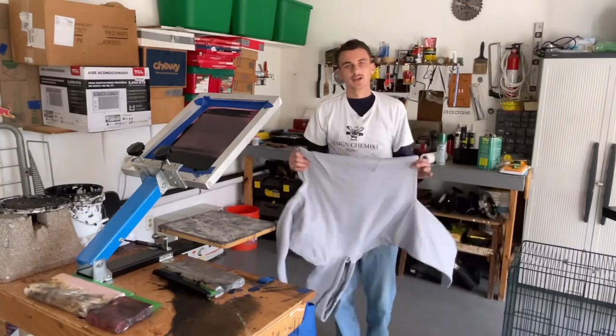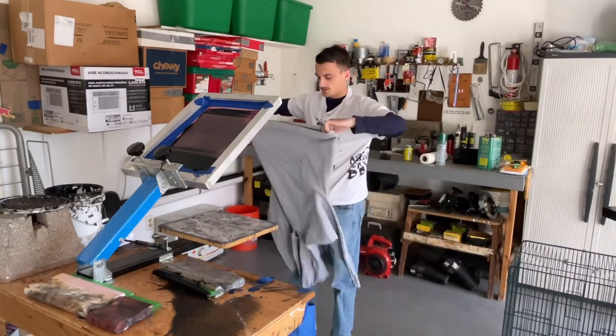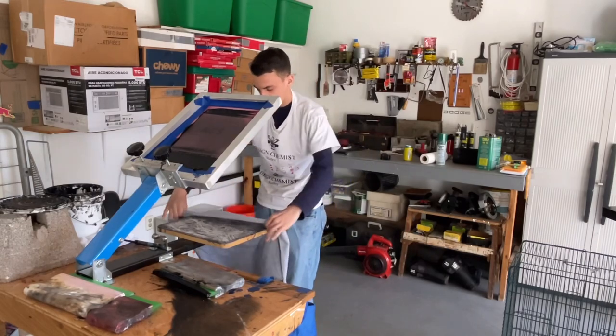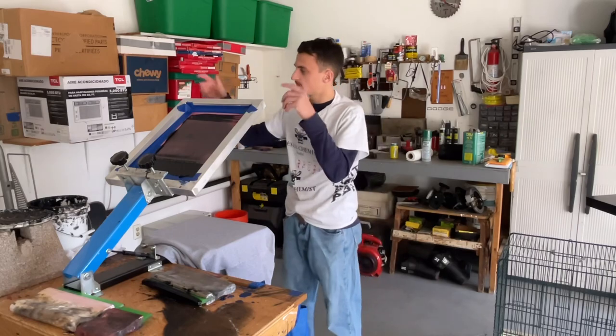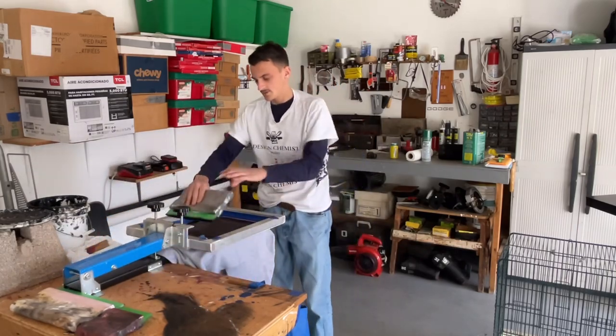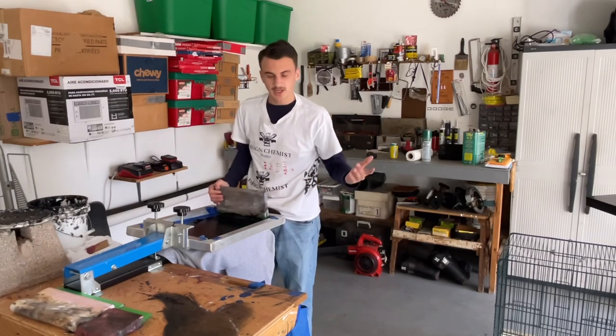We got some hoodies to do, we got some tees to do. I'm gonna go ahead and line a hoodie up here on my palette. Got my sweatshirt lined up how I want it. I'm gonna take the screen, put it down, flood it, and hit it with a couple passes.